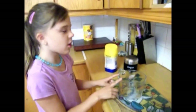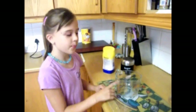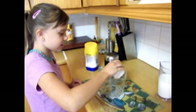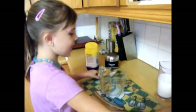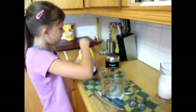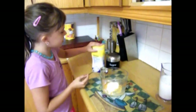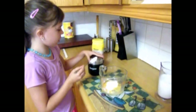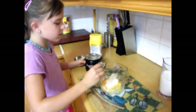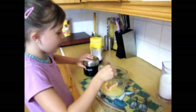Now for the custard, you can use a glass jug or a glass bowl. Pour half a cup of water, 2 tablespoons of powder, and 2 tablespoons of sugar. Mix well.